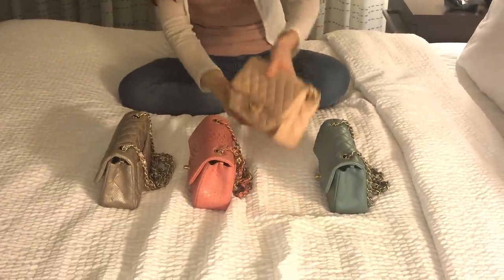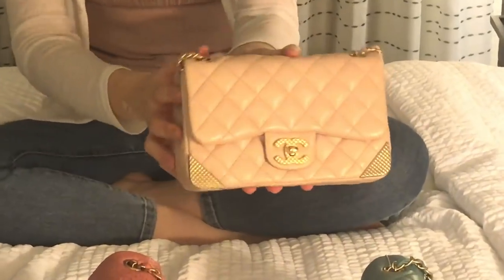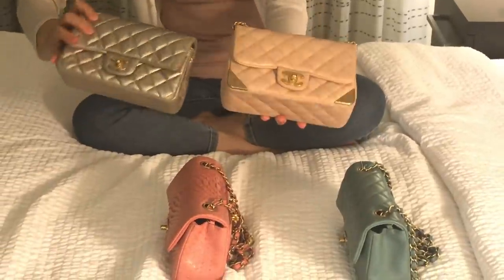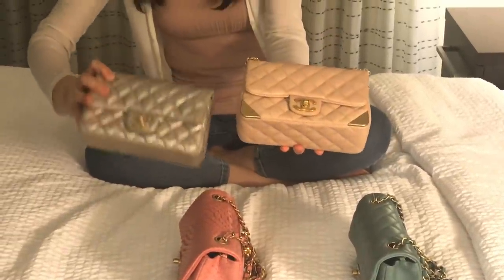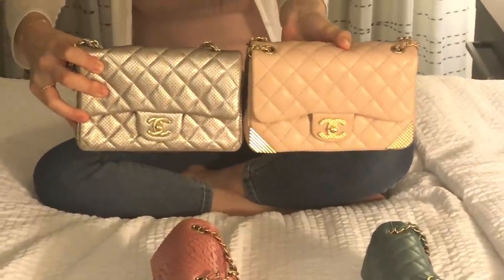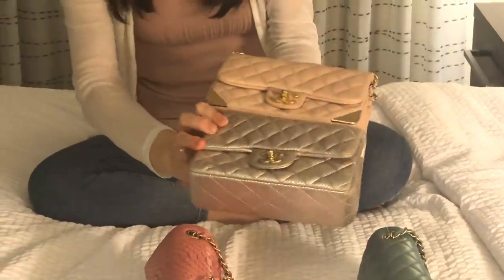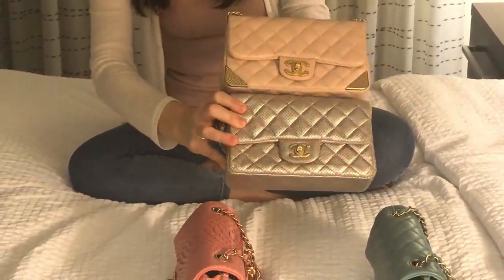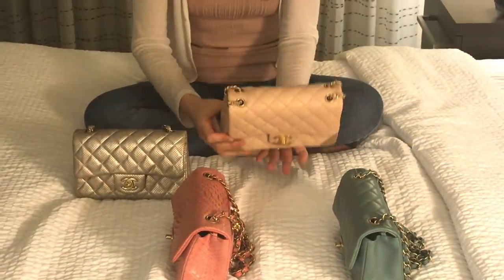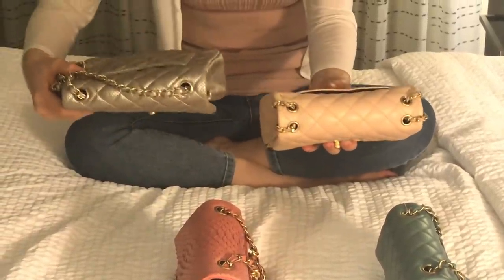This is my third Chanel mini, and it's a little different. Comparing to the classic two-compartment mini, this one is a little bit higher — if I compare the two — but the width is almost the same, maybe slightly wider.